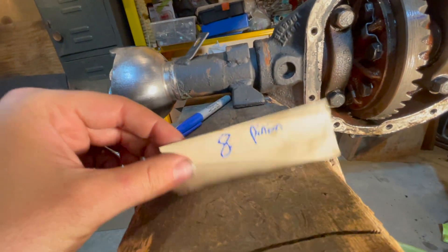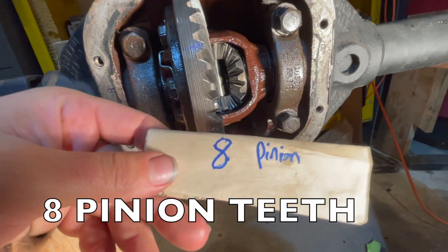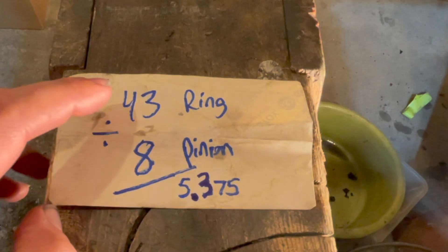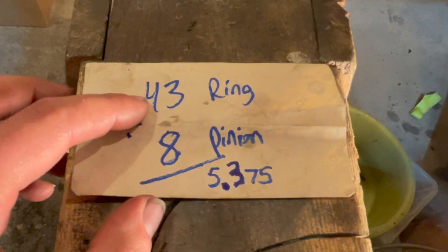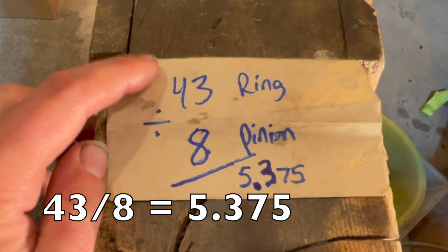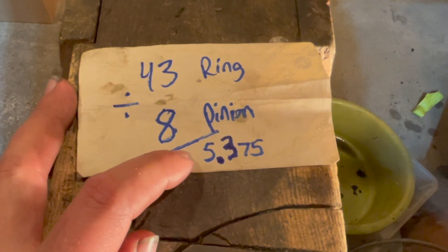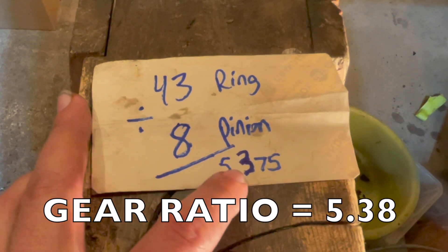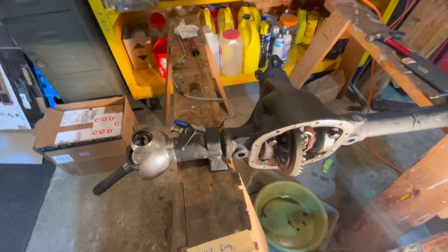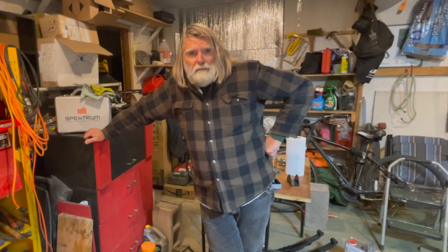We write this down — we have 43 from the ring and eight teeth on our pinion. Now we'll do some math to get our ratio. It's simple: 43 teeth on our ring divided by eight teeth on our pinion is 5.375, so the gear ratio rounds to 5.38. And the gear ratio for a 1947 CJ2A Willys Jeep front axle diff is confirmed at 5.38. That's it — subscribe!